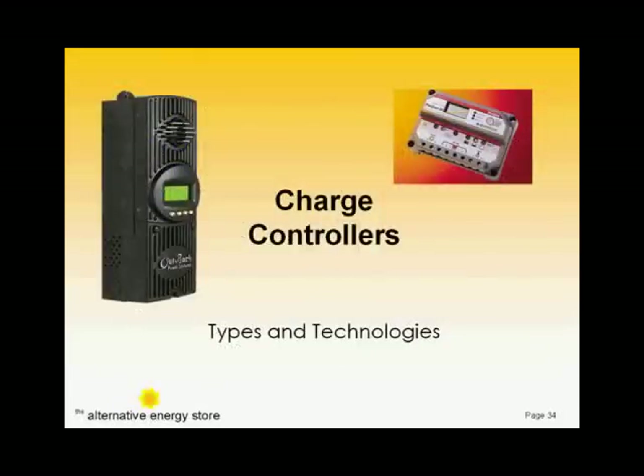The next component on the hit parade is the charge controller. You'll only need a charge controller if your system requires batteries.